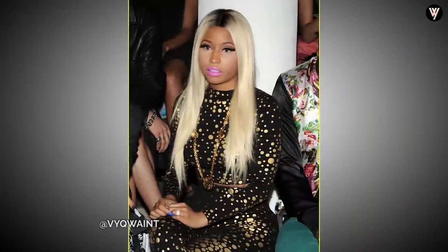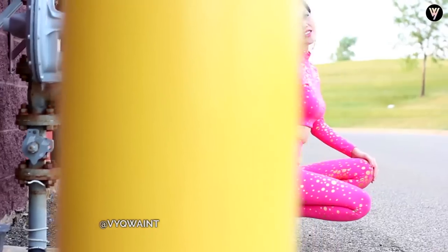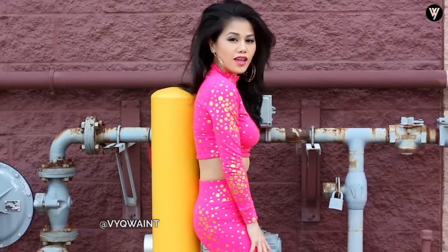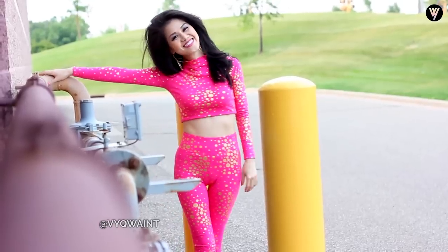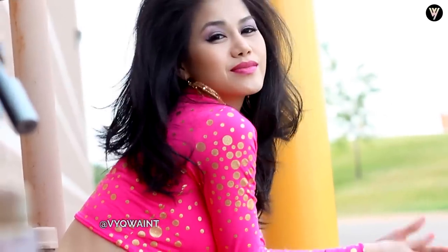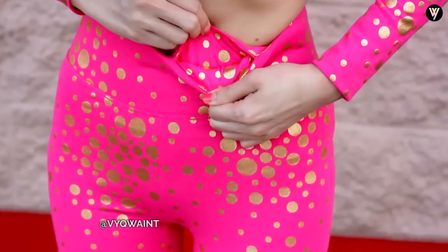Nicki Minaj actually had a clothing line and it didn't do as well as she thought — I scored some huge deals. Her clothing line went down to 80% off. Anything over 70% off is a bargain shopper's dream and I was practically in heaven. She was wearing a long sleeve mock turtleneck crop top and long leggings with a gold dots pattern. I'm wearing the exact outfit but in hot pink. This color is so bright you could jaywalk across the street and everybody would see you. Got the top for only $4 and the leggings for $7. The leggings have a hidden pocket by the waist for a credit card or cash — pretty handy.